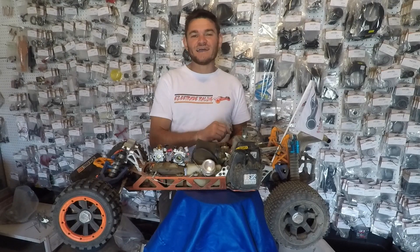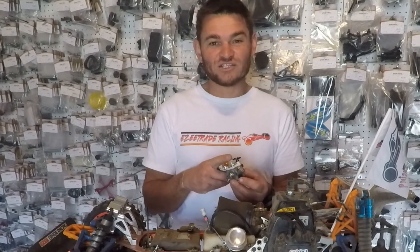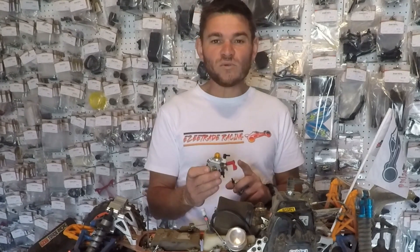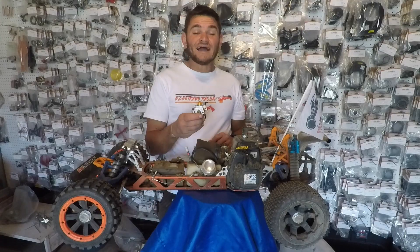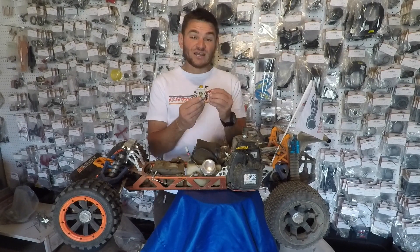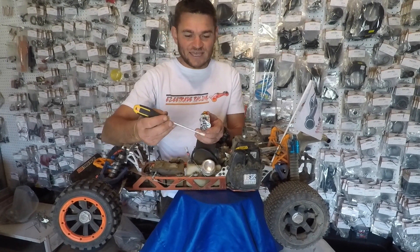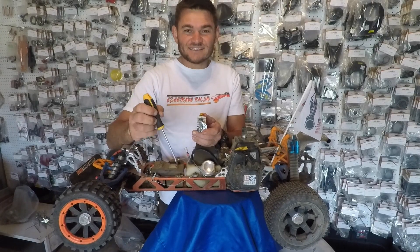Today we are looking at a fifth scale RC carburetor. Here I have two carburetors — one has a choke and one does not have a choke. This one is the most commonly used carburetor on the Baja 5B. It is a Walbro 668, also known as a Walbro 997. Both those codes will have exactly the same jets, openings, and specs. Today I'm going to show you how to tune the standard carburetor, which most of you guys have. The first screw is what we call the idle screw. The top two screws — on the left is the high-end needle and on the right is the low-end needle. Remember these names as I discuss the settings.